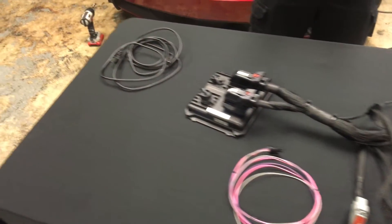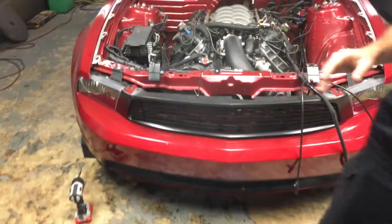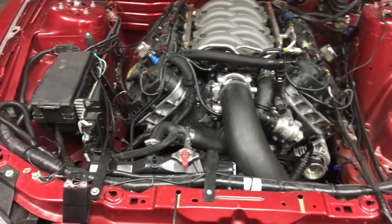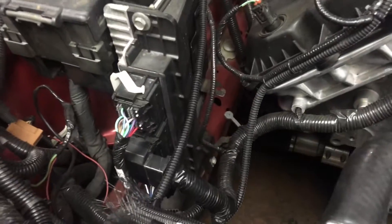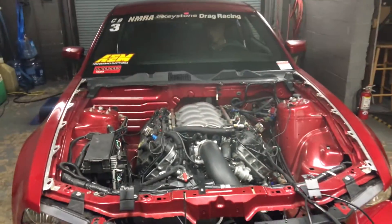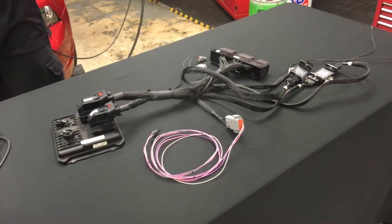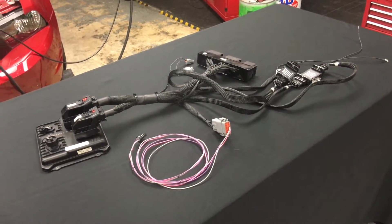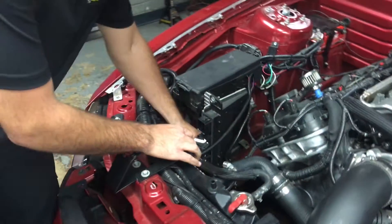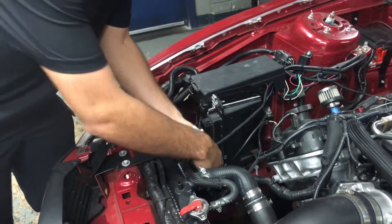So first we're going to fire the car up just on the stock ECU. Alright, from here what we're going to do is a crude install. The first thing we're going to do is just unplug the connectors from the ECU — there's only three plugs.